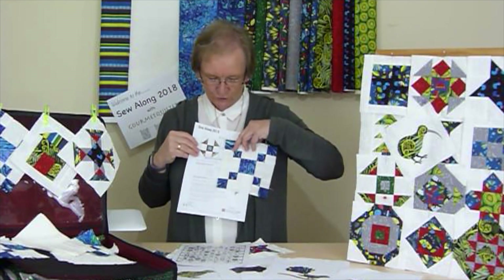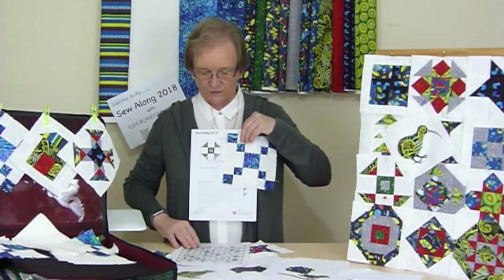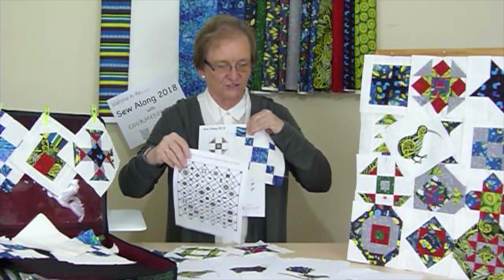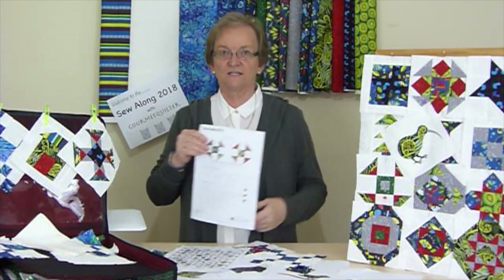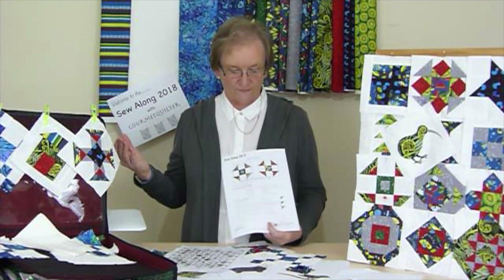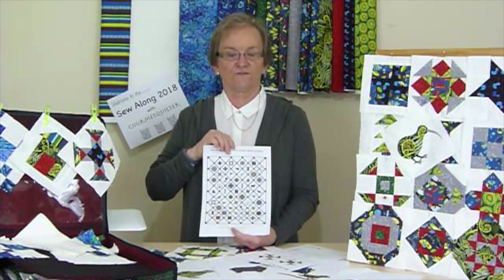This is the alternate block, which we'll also be making throughout the time, because there are a number of those to form the chain that we've got going on here, and the side blocks to take it out to the edge. If you're in New Zealand and you'd like to participate and you'd like some of the New Zealand fabrics, quite a few shops in New Zealand will be able to help with that. We're going to put that information onto my website so that you can find the stores that have the fabrics.